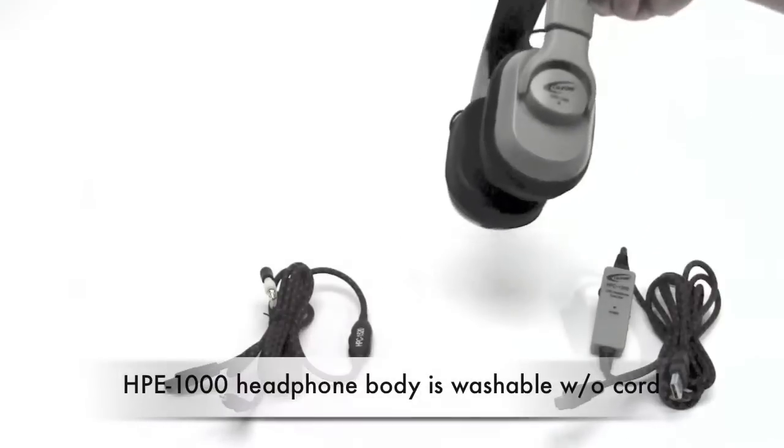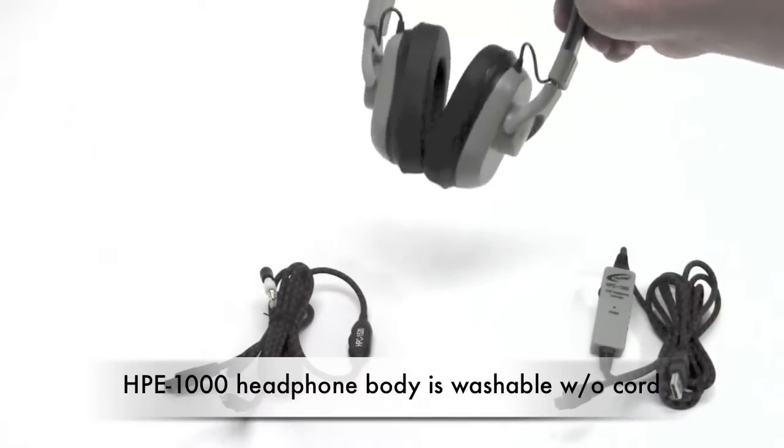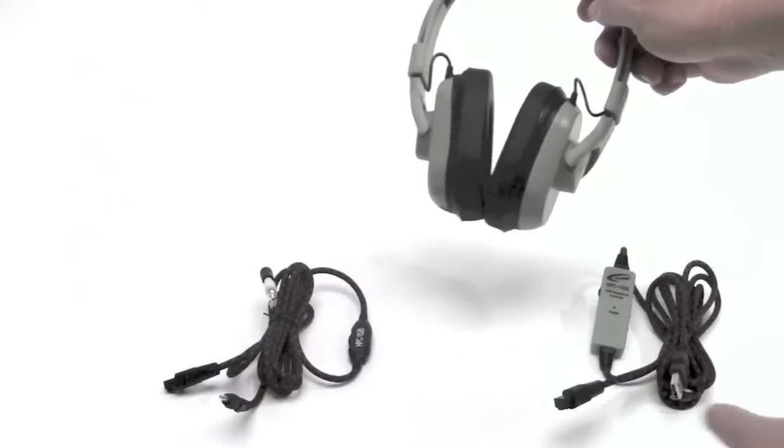This is the HPE 1000 headphone body. This is washable once the cords have been disconnected.